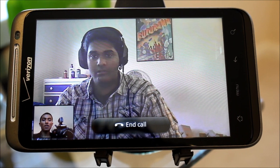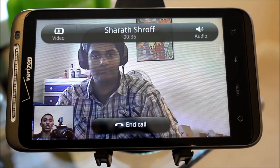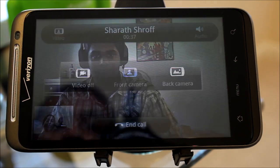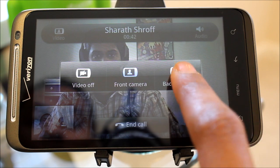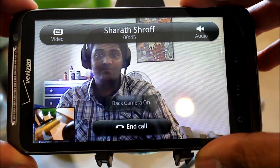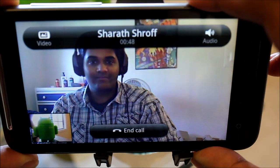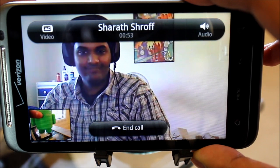The interface actually offers a couple of features. If you tap on the screen anywhere, it gives you an option to switch cameras. If you hit the video button at the top left, you can turn off the video or switch to the back camera. Let's click on that. As you can see in the bottom left corner, you can see that little Android bot in the background. So that works.